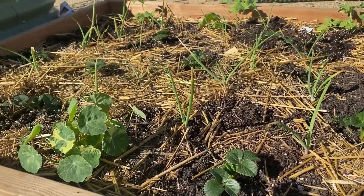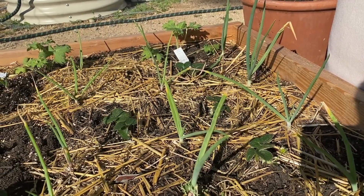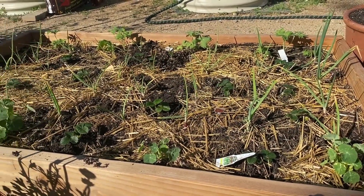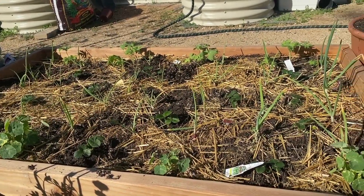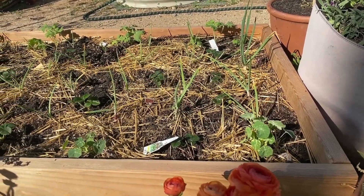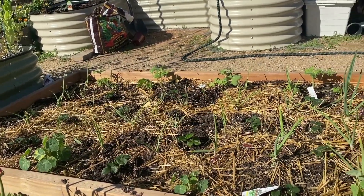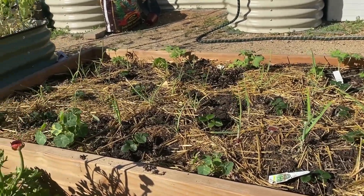I spaced out my strawberries in this patch about every 18 inches. These are Albion strawberries, so they'll be ready in about 60 to 90 days — two to three months. Today's February 14th and our last frost date here in the Inland Empire in Southern California was February 1st, so now is about the right time to plant. Strawberries are perennial, so I've made the decision to keep this as my permanent strawberry patch.